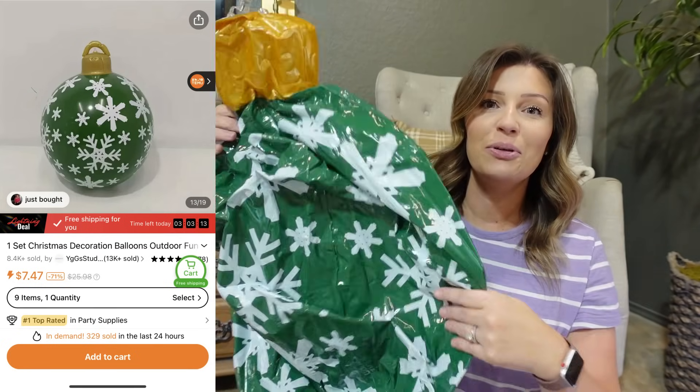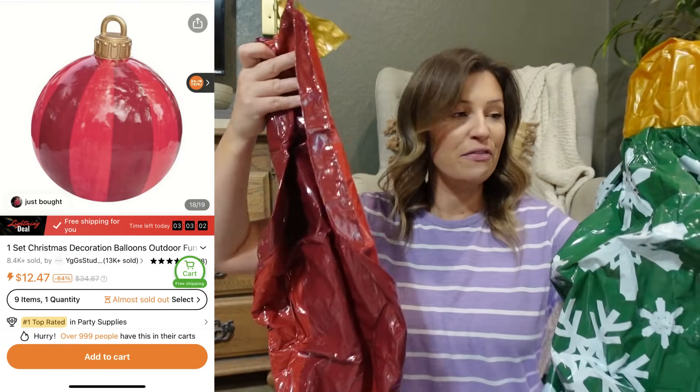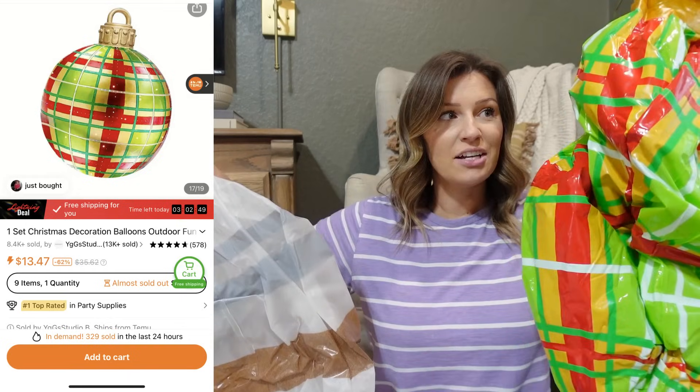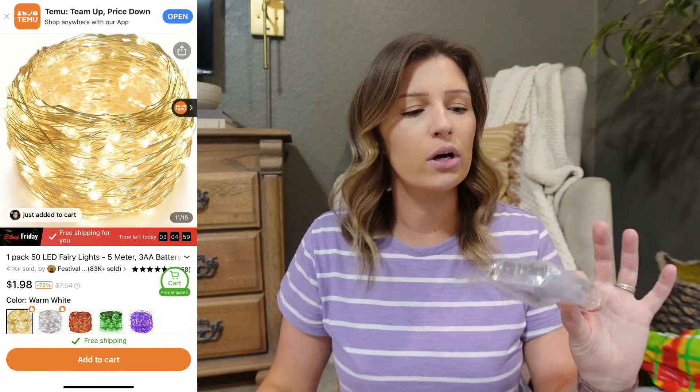The next product I got a bunch of, in a lot of different variations, and that is these inflatable ornaments. I want to hang these from the tree in my front yard. I got all kinds of different variations — green and red, blue and black and white, this colorful one, and gold and silver. They're super lightweight so maybe I can just hang them with some fishing line you won't be able to see and they'll look really colorful and festive in the trees. The next thing I grabbed are these little fairy lights — I got four of these and they can go in wreaths or in garlands.